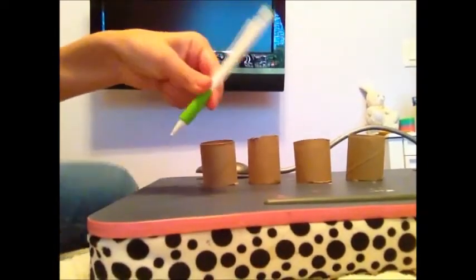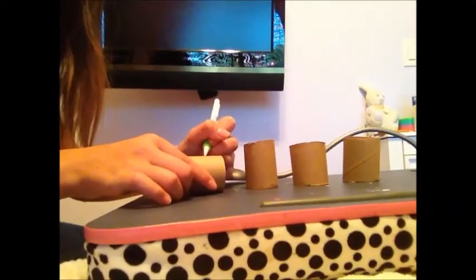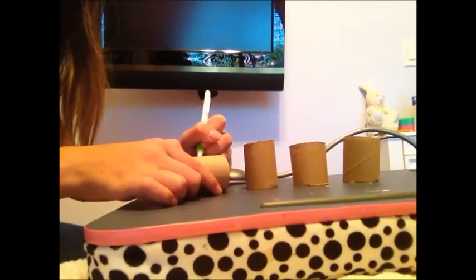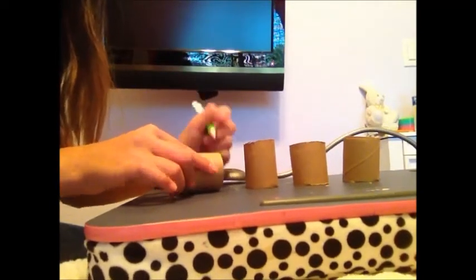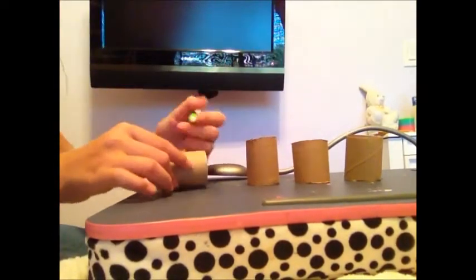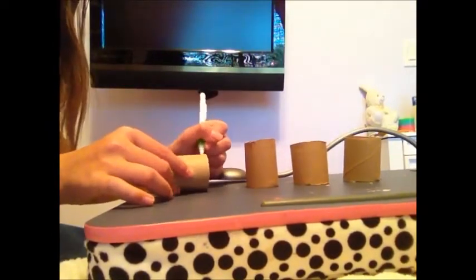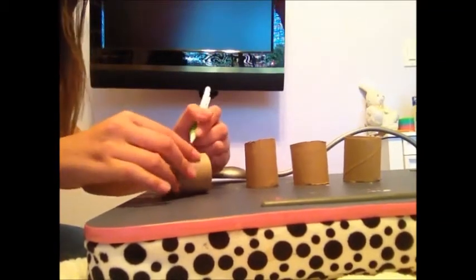The next step is to get your pencil and draw little petals so that it kind of looks like this. You are going to draw petals, any kind of shape that you want, on all of the toilet paper rolls.